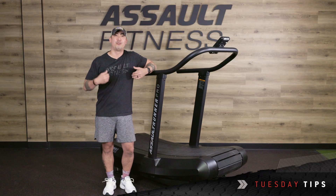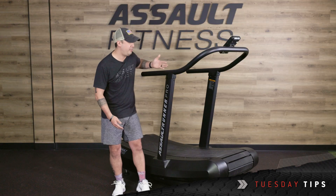Hey y'all, welcome back to Tuesday Tips. My name is Ryan from Assault Fitness. Today we're going to go over a question submitted by Blair Parkin about maintenance on the Assault Runner Pro. Let's dive in.